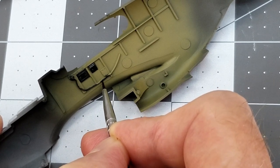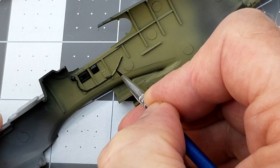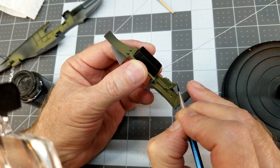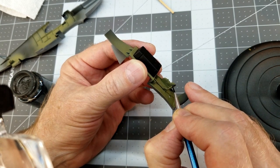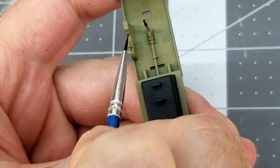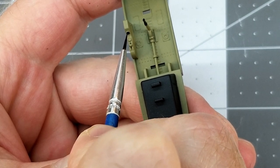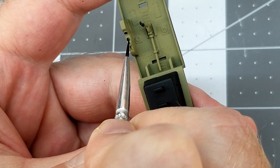I suggest you don't do this after four cups of coffee. The handle on the flight control we're going to do in black as well. We also have some controls — probably trim controls and flaps — and we're just going to highlight those with a little bit of black.